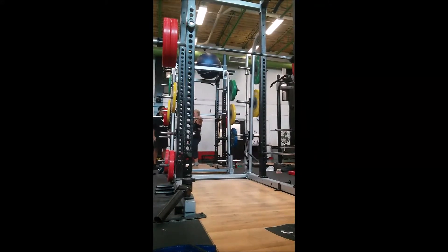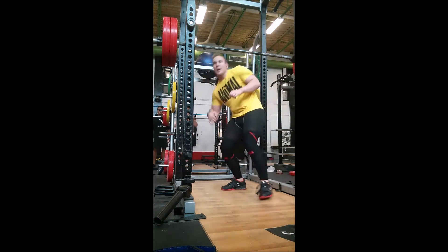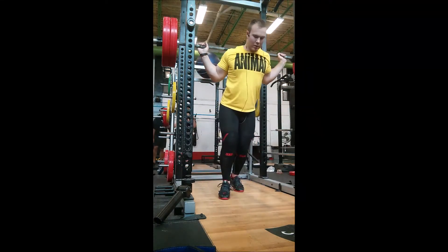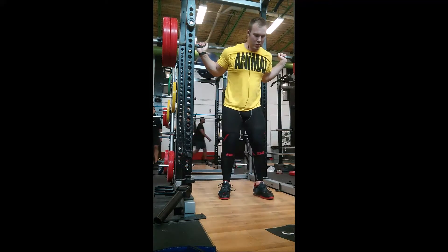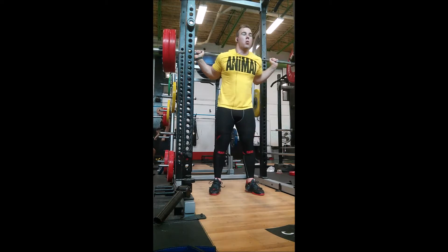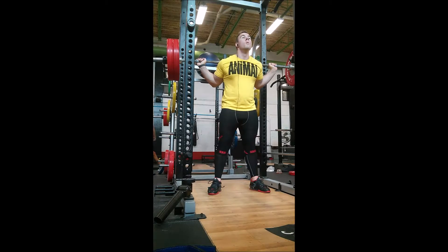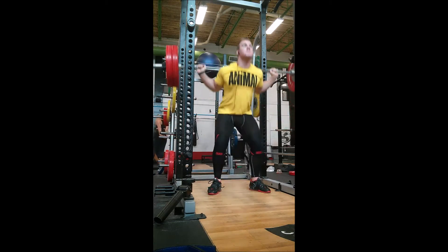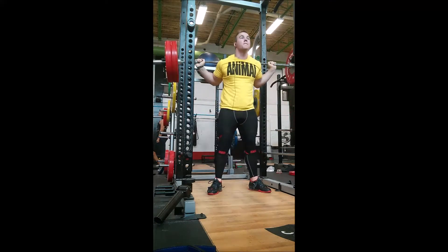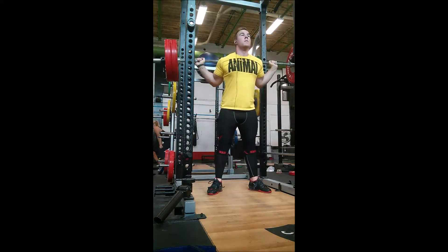Working our way up, it's 255 on the bar. No belt until 365, sometimes 405. Rocking the SBD knee sleeves because they're the Cadillac of knee sleeves, unlike the 1986 Honda Civic that are the Ray-Bans or anything else for that matter.